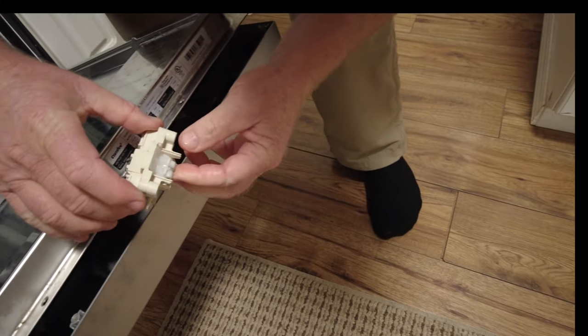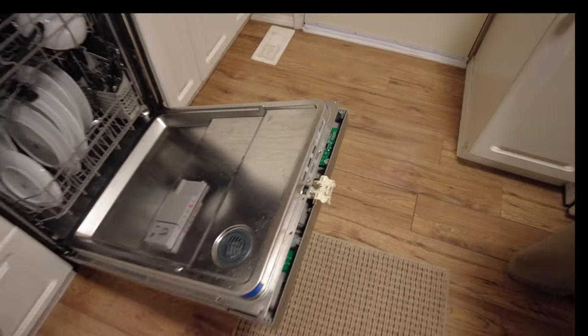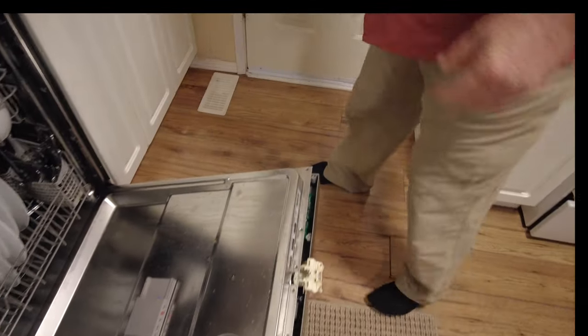There we go, that's what it's meant to do. It didn't click back, so I'll put a bit of oil on it. Got a bit of veggie oil - hold on.